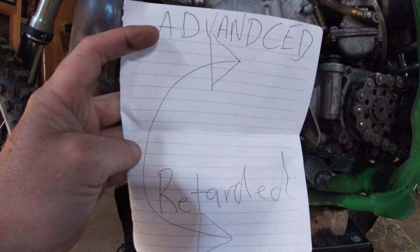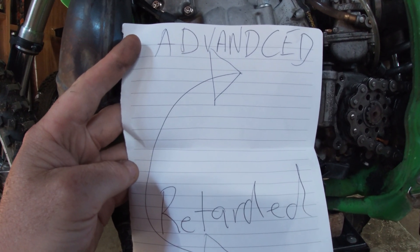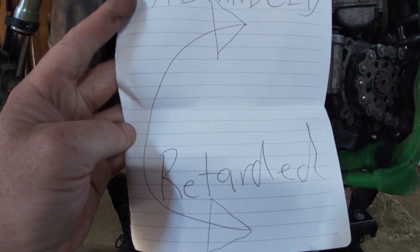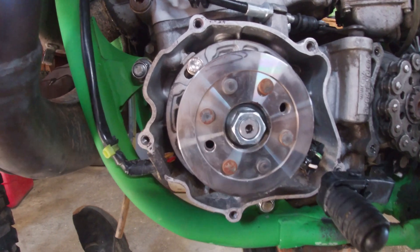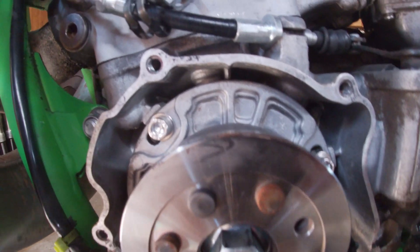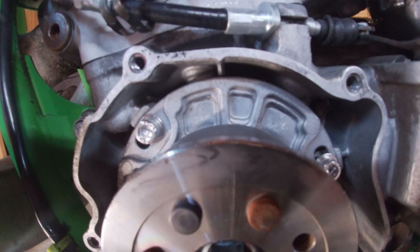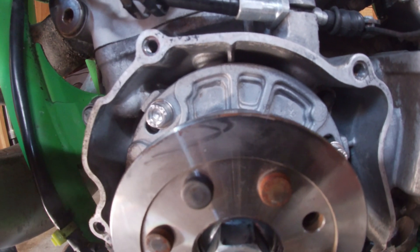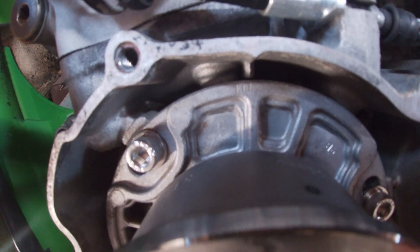Rotate the stator plate — to advance it you go that way, to retard it you go that way. If you advance it, it makes it snappier feeling but it'll run harder and be harder to start. I think my bike's been starting so good because I'm sitting on the retarded line.